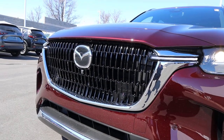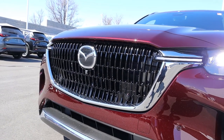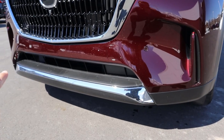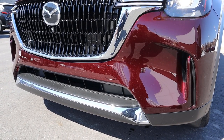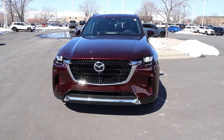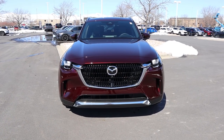Look at the chrome here on the grille — you also have that on the Mazda logo as well. There's a little camera below the logo, and more chrome trim at the bottom, plus parking sensors on the front end. Putting it all together, it obviously has a lot of design cues from the CX-9, but it feels more modern and looks more luxurious as well.